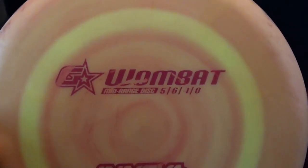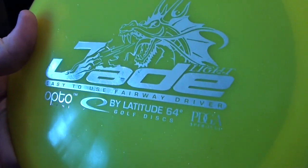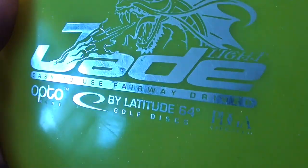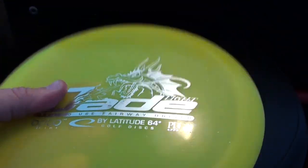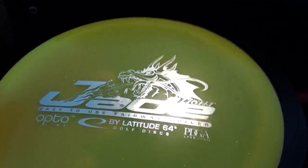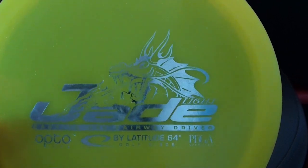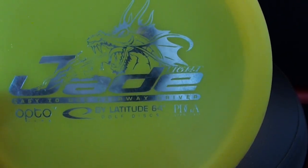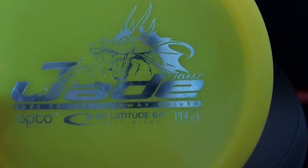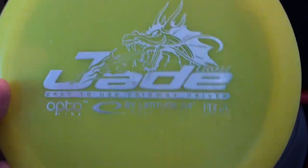Then you have a beginner driver — this is the Latitude 64 Jade, part of the easy-to-use line by Latitude 64. It's generally lightweight, which is good for beginner drivers. However, I do recommend staying away from drivers for your first few rounds. Just throw your putter for a bit, maybe step up to a mid-range, get comfortable with those, learn the basics, and then step up to a driver.